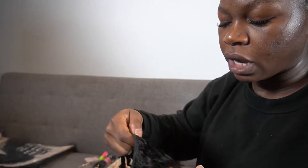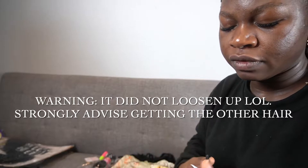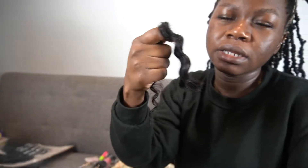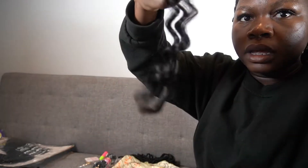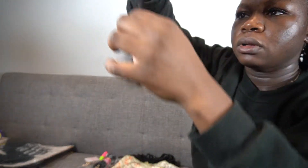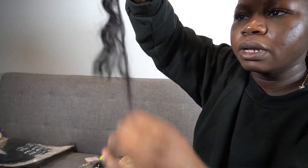I just figured over time the curl pattern in this will loosen up, so I'll be fine. So I cut it off the track. However, a lot of these bundles, the fullness is not the same from the base to the bottom. So you're going to see a lot of hair come out because I mainly want the long part, but there's a lot of short pieces. So I kind of have to go in and waste hair a little bit because I want to make sure that I'm only getting the part that I need.